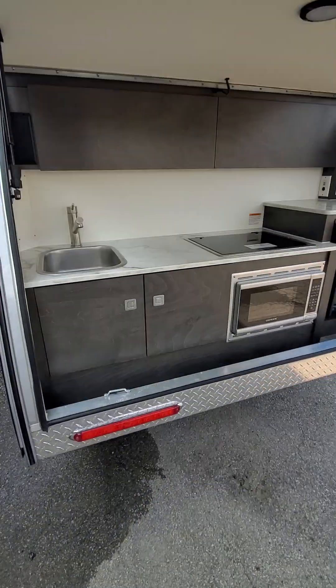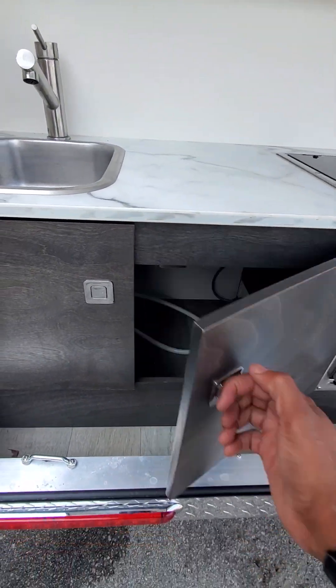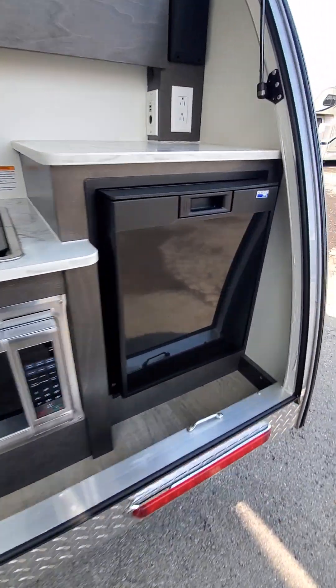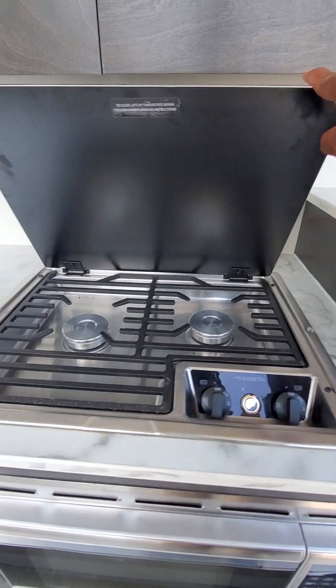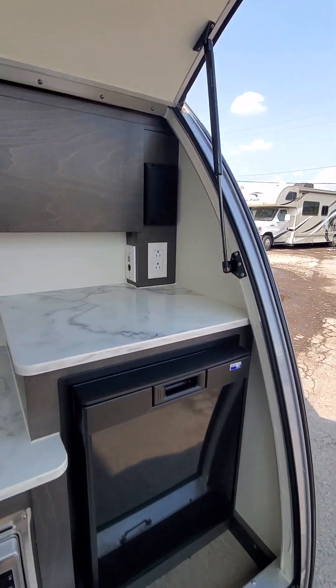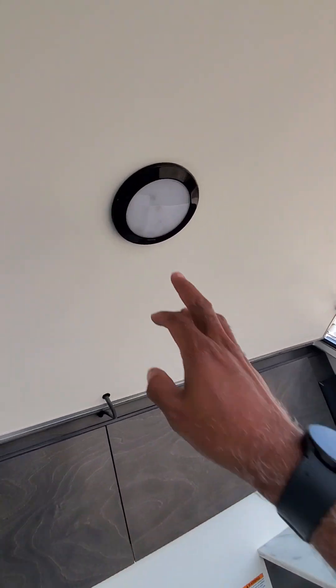Here we have the outside kitchen. You have a sink, plenty of storage, a microwave, and this is a 12-volt refrigerator. You also have a two-burner cooktop outside, electricity, speakers, and lights.